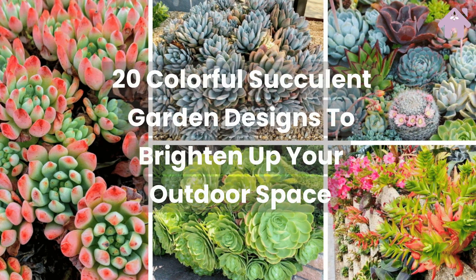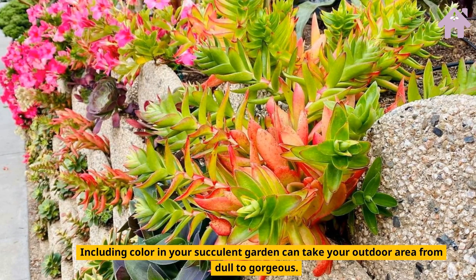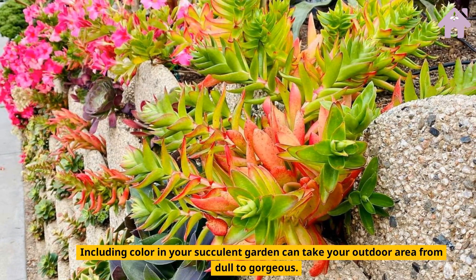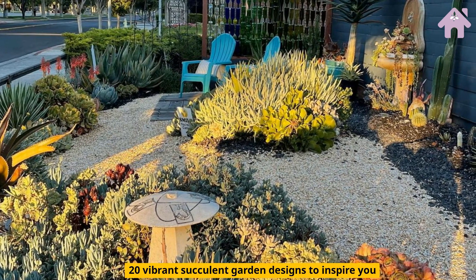20 Colorful Succulent Garden Designs to Brighten Up Your Outdoor Space. Including color in your succulent garden can take your outdoor area from dull to gorgeous.